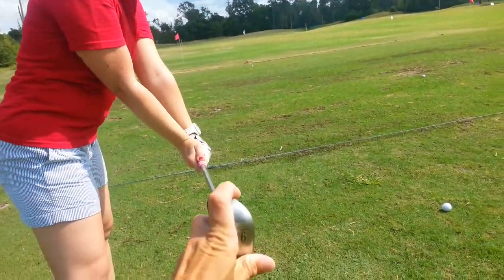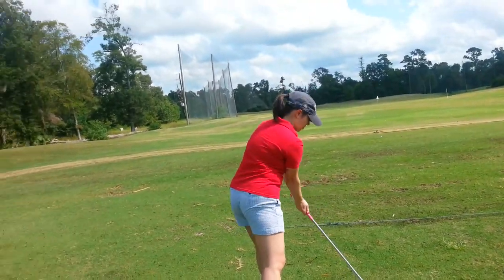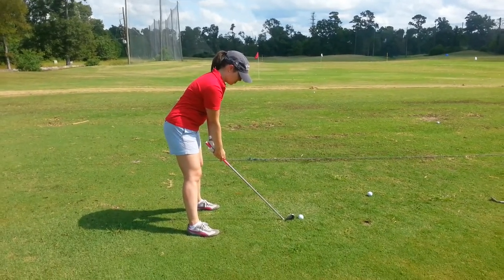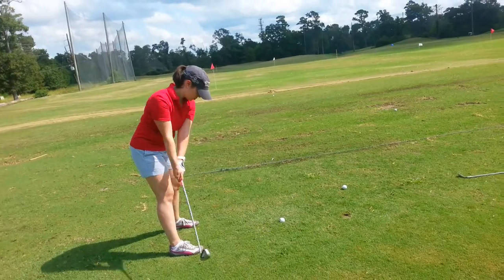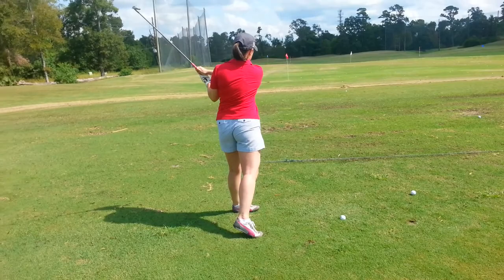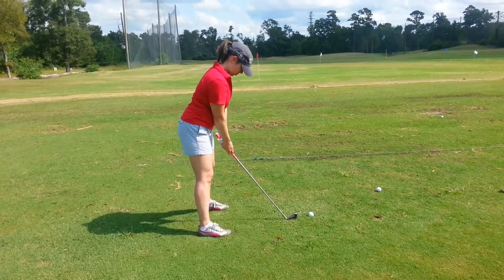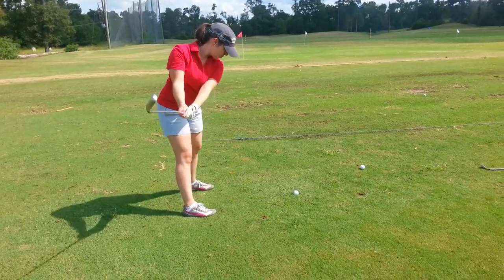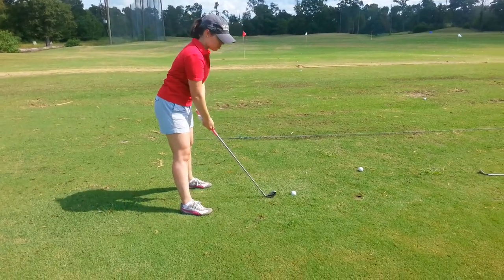I'd actually pull you more this way. Then we're going to get the handle to cross the finish line, keep the grass, and then go ahead and take it all the way up. I'll just have you do that a couple times so you can kind of sense where you're going. Felt easier coming through, wasn't it?